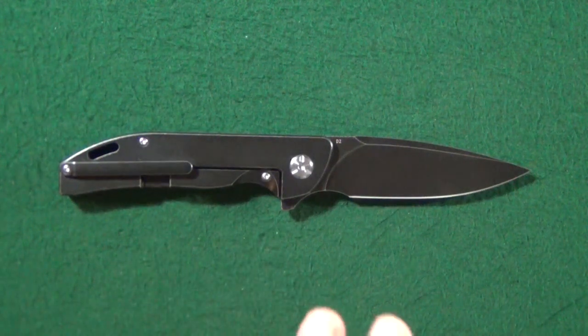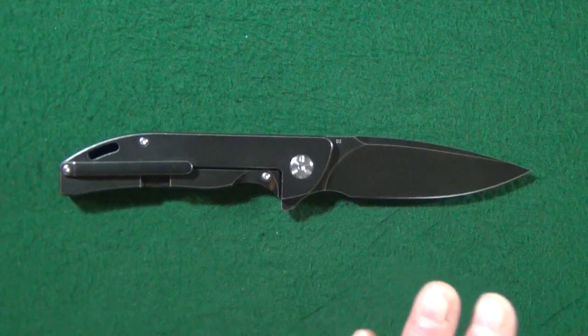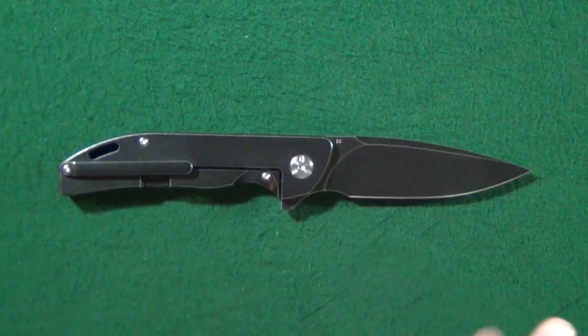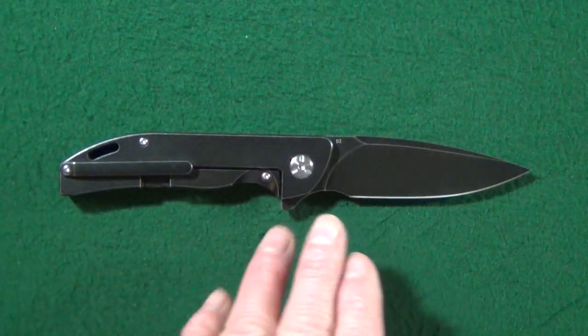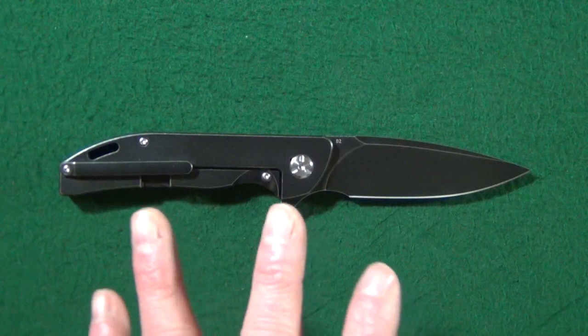Starting with the blade — we're looking at D2 steel that's flat ground with a really nice black wash finish. I always appreciate it because it's going to help hide wear and tear from everyday use. And notice the pocket clip and this side of the handle scale also feature the exact same finish.